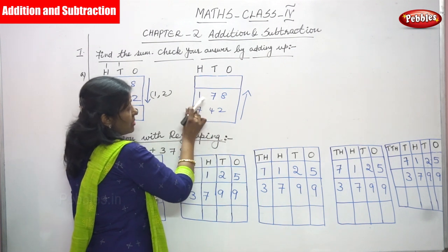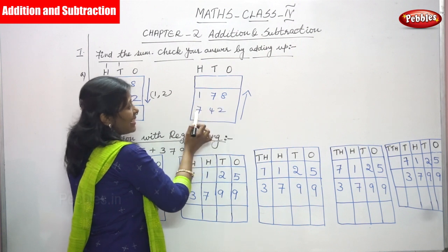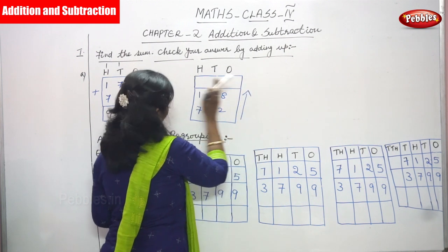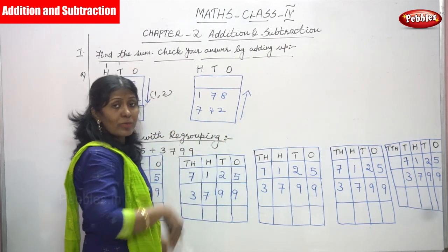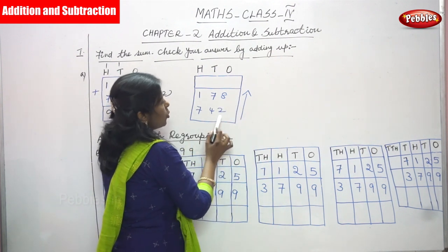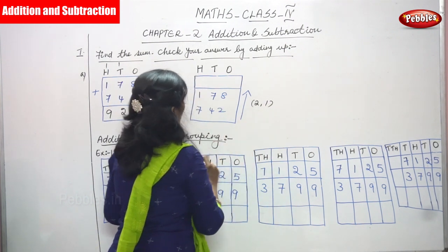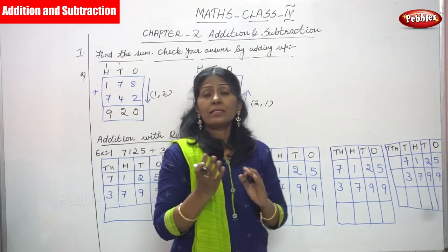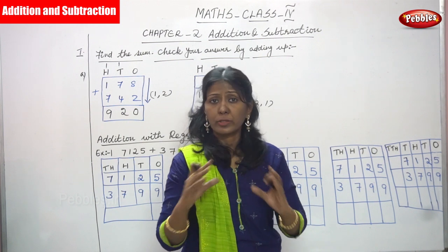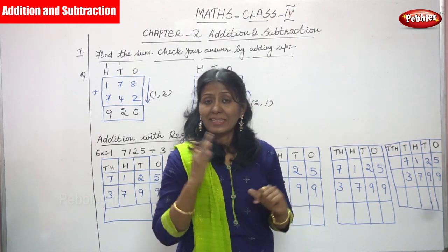Write the same question again. First number is 178, second number is 742. Now add in the upward direction — from second number to first number. As I have told you, when adding any two or three numbers, even if you change the order, it is not a problem. You will get the same sum — that is the rule we are applying here.